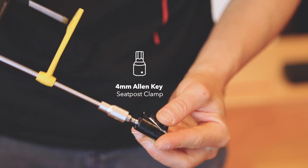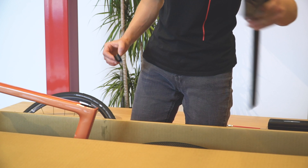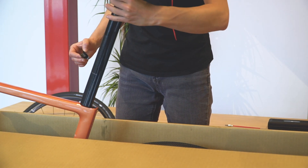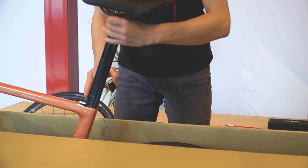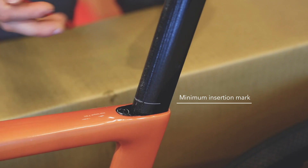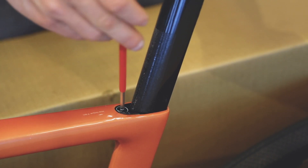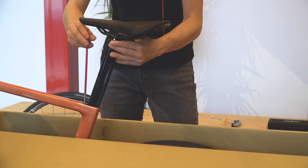Make sure that the screw of the seat post clamp is engaged but loose, using a 4mm hex key. Insert the seat post in the seat tube and drop the seat post clamp in its recess. Make sure the minimum insertion mark goes inside the frame and tighten the clamp just to hold everything in place.